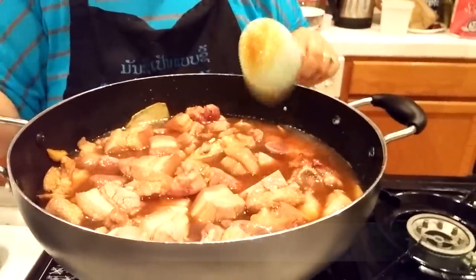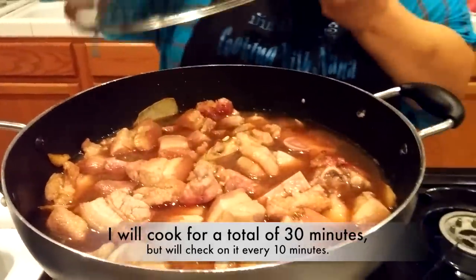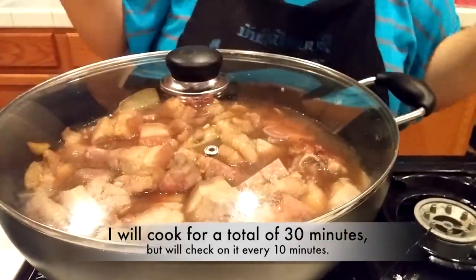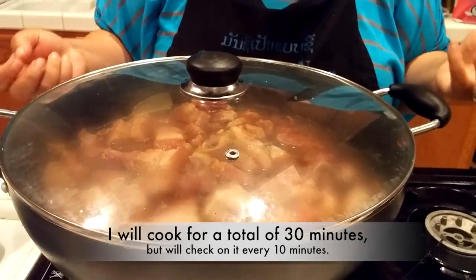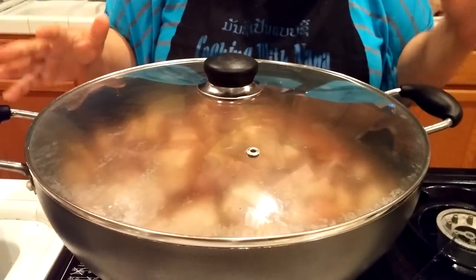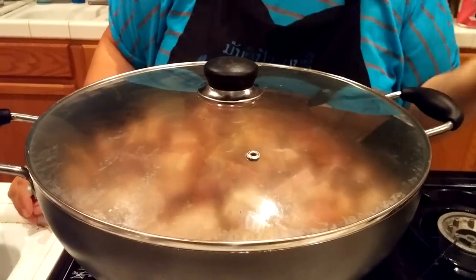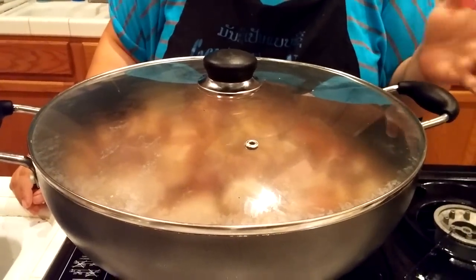Then I will let this cook. I'll get the lid and let it steam for 30 minutes — let it boil and then wait 30 minutes. I will come back and add the eggs and taste the seasoning, see what I need to add more.